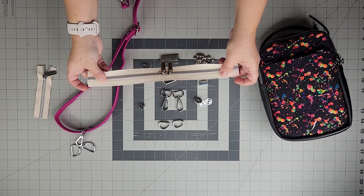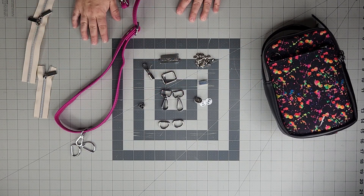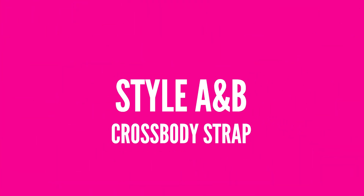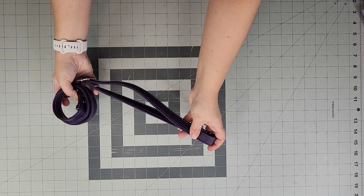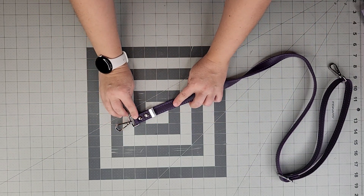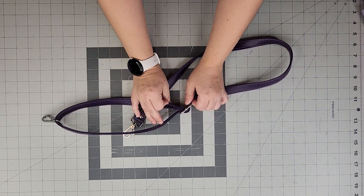If you're new to making a crossbody strap, I have a separate video on my YouTube channel. Here I'll just show the completed strap — I used a lighter purple contrasting stitching, two rivets on one end with a strap end, and one rivet on the other end without a strap end.